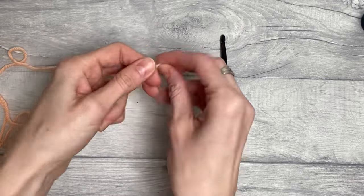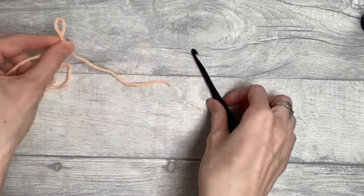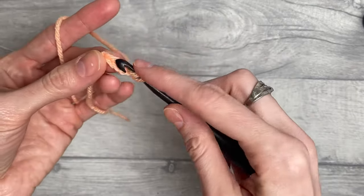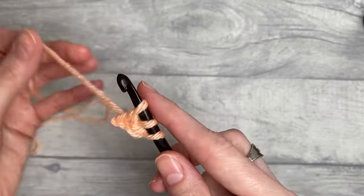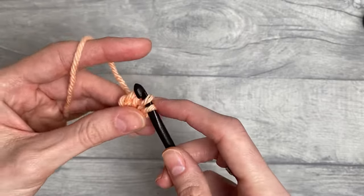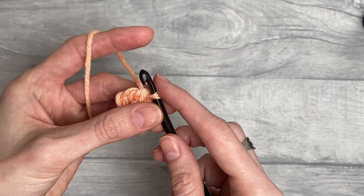We will start with a slip knot. You can also do chains and double crochet — this is just a way to save time and for those who don't like to work into your chains. We will chain two: one and two. We will then yarn over and insert the hook into the second chain from the hook, yarn over, pull up a loop — we've got three loops on our hook. Yarn over and pull through one, which creates the chain, then yarn over pull through two, yarn over pull through two, which creates the double crochet. I'm using U.S. terms, so this would be treble crochet in U.K. terms.